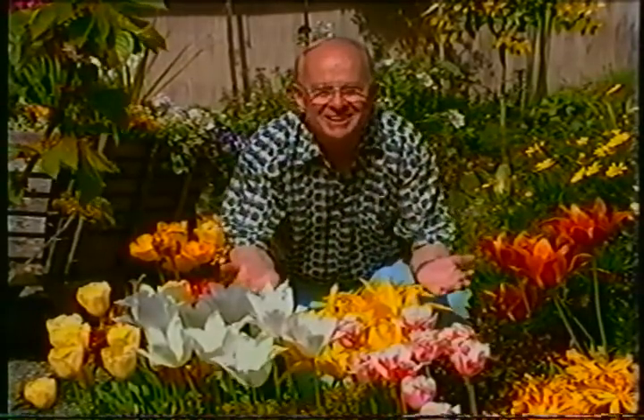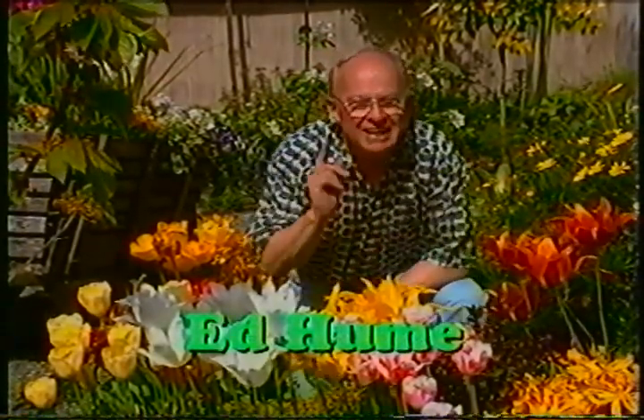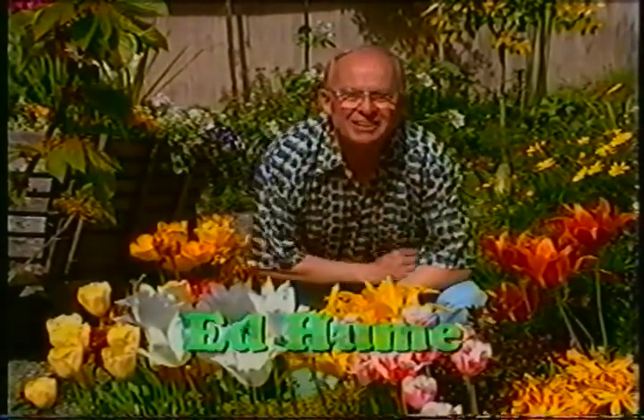This is the May edition of seasonal garden tips. As you can see, spring has sprung, and there are some really important projects that need to be done during the month of May. So let's get started.